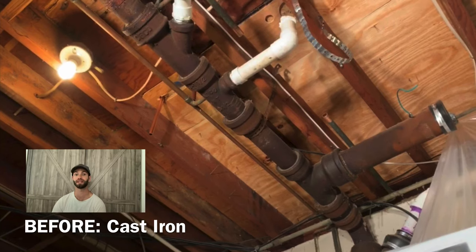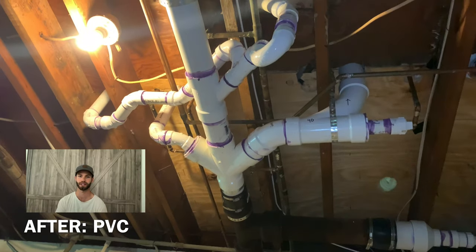Hey, what's going on guys? On today's video, we're going to be taking our existing cast iron sewer pipe and replacing it with PVC pipe to service a new bathroom that we're putting in.